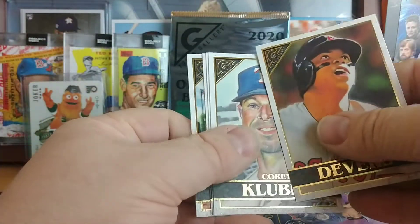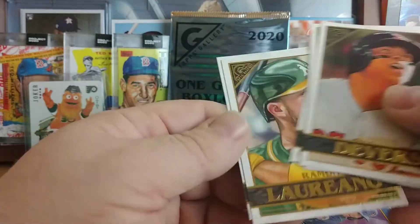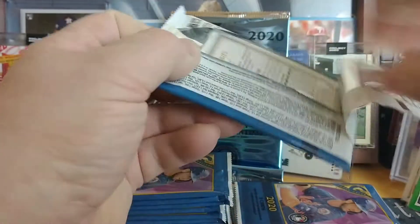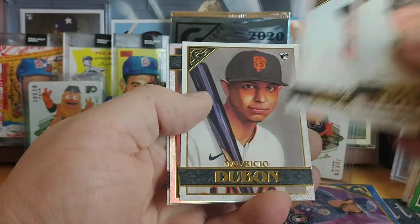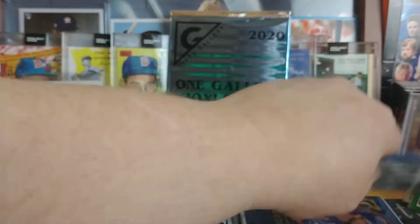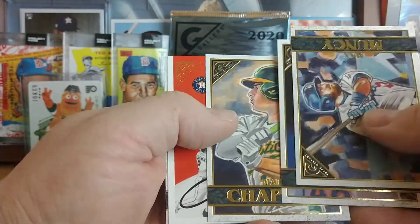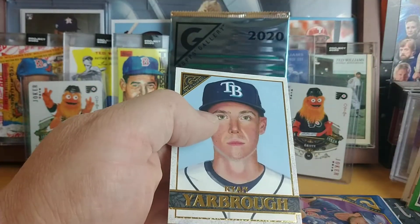Devers, Apprentices — that's a high number 198. All those high numbers are considered like short prints, but I don't know how short-printed you'd expect them to be versus the regulars. Another Gallery Heritage, Alex Bregman, Ryan Yarbrough.